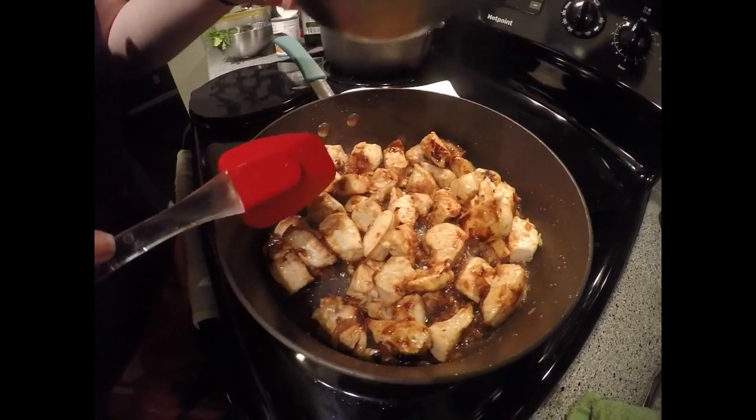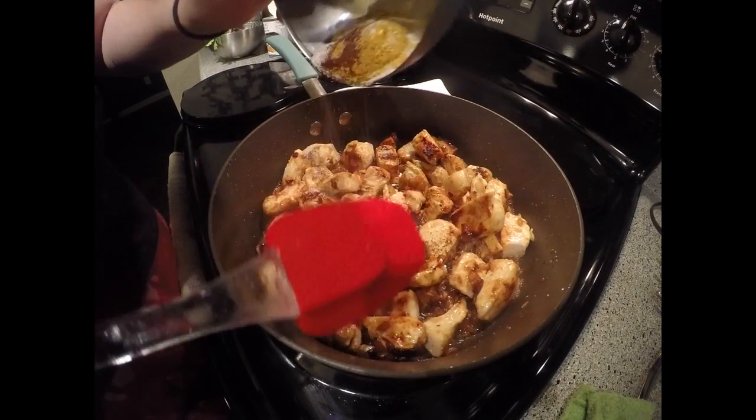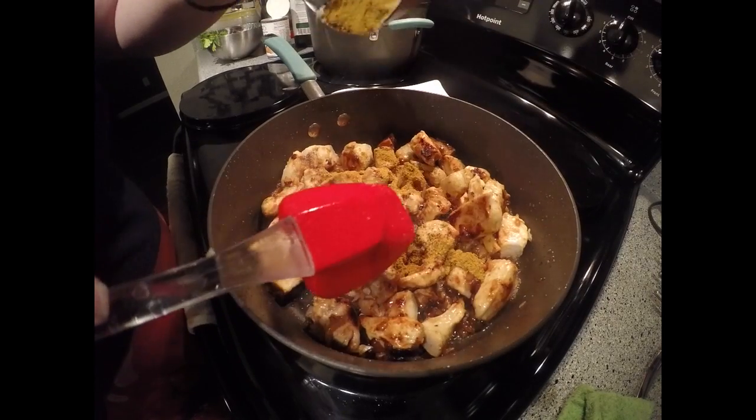Now we're going to add the spices. The recipe says to let it sit for about two to three minutes until you smell the nice flavors.